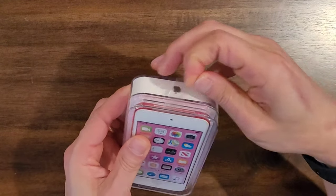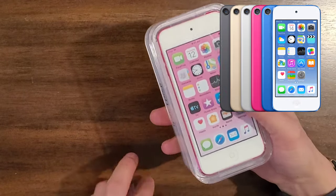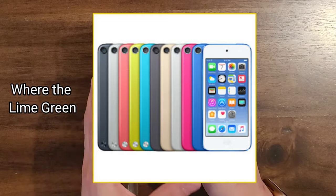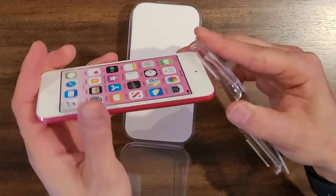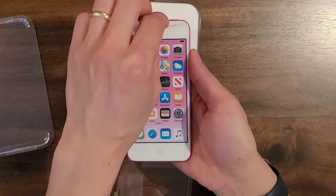You can get this in several different colors. This is the hot pink version, but you can also get it in space gray. I believe you can get it in blue, gold, and product red. So I went ahead and got the top opened up — it just flops down and it should just pop right off here. Now let's take off the plastic top.